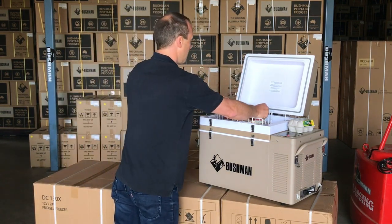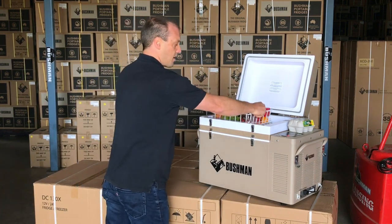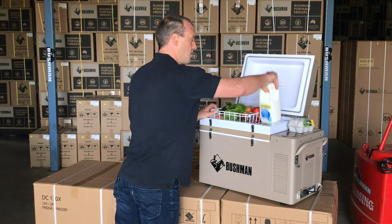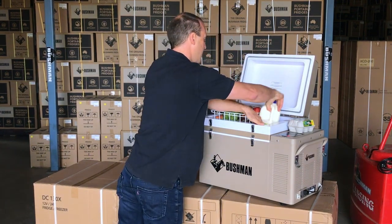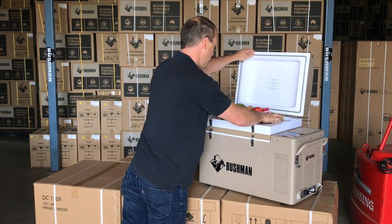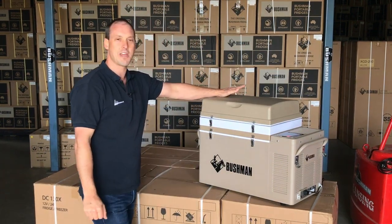And then I can just drop the middle basket back in. The top basket. And I've still got room to get to all the drinks on the side. So there it is — the original Bushman Fridge in 52 litre configuration, and how I would use it for a long weekend.